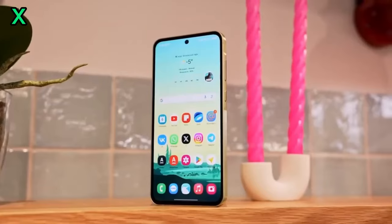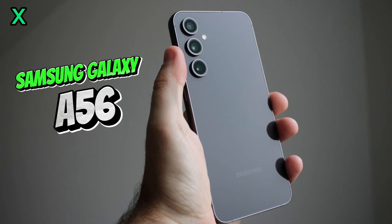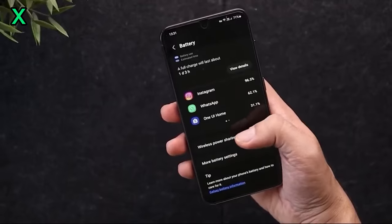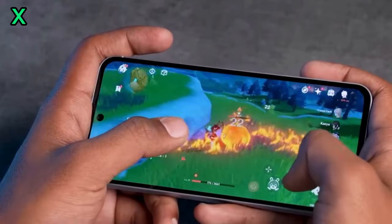Hey everyone, today we're diving deep into the heart of the Samsung Galaxy A56 — the Exynos 1580 chipset. Let's get into some burning questions. What can we expect from the Exynos 1580 in terms of performance?